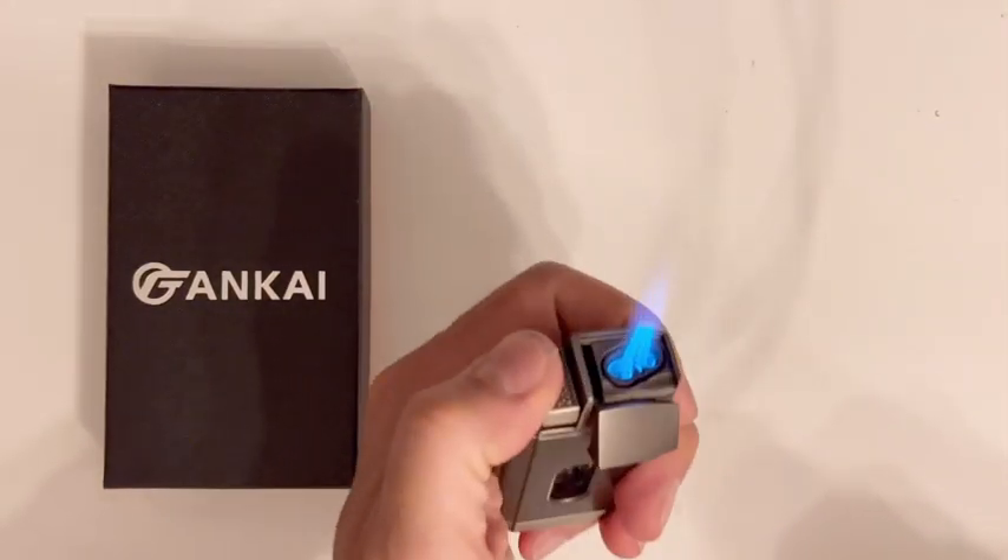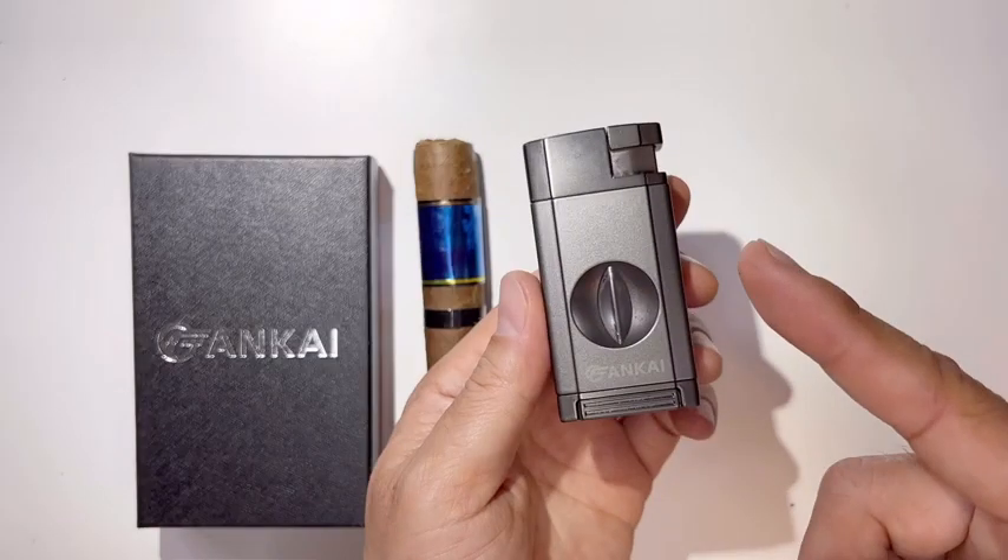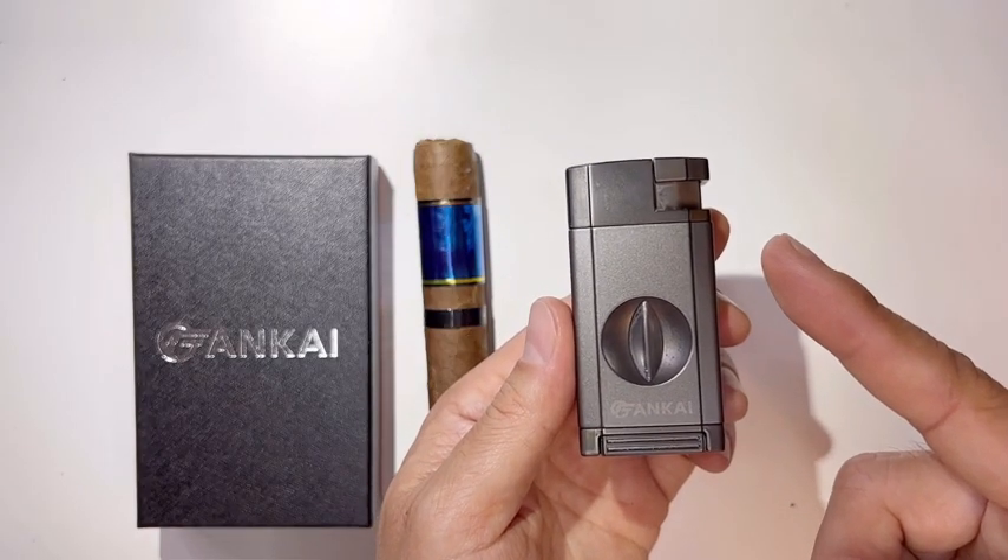This is the highest flame setting — very strong. Anyway, thank you for viewing my video, and see you on the next one.